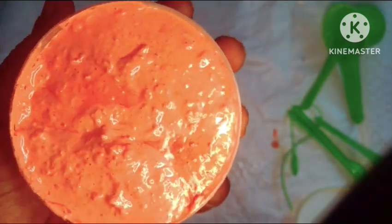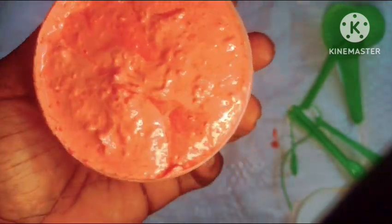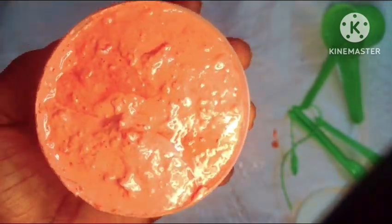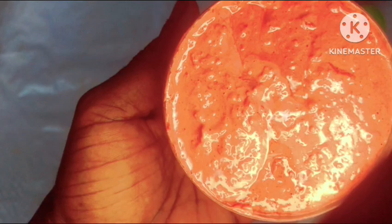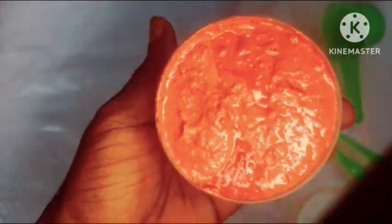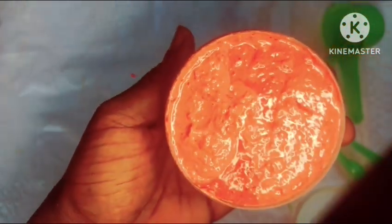Now this soap is suitable for all skin types because it is very moisturizing and it can be used any time of the day. If you're interested to learn more, stay tuned and let's get into the video.